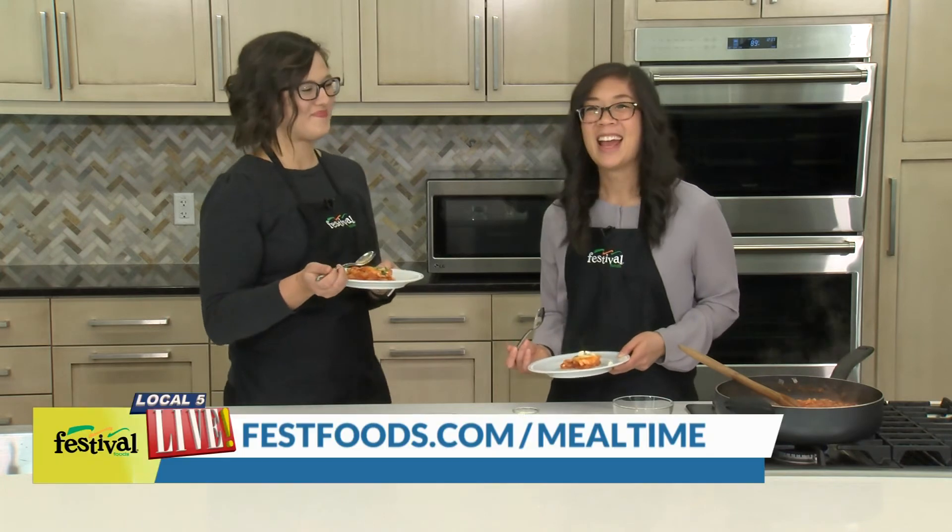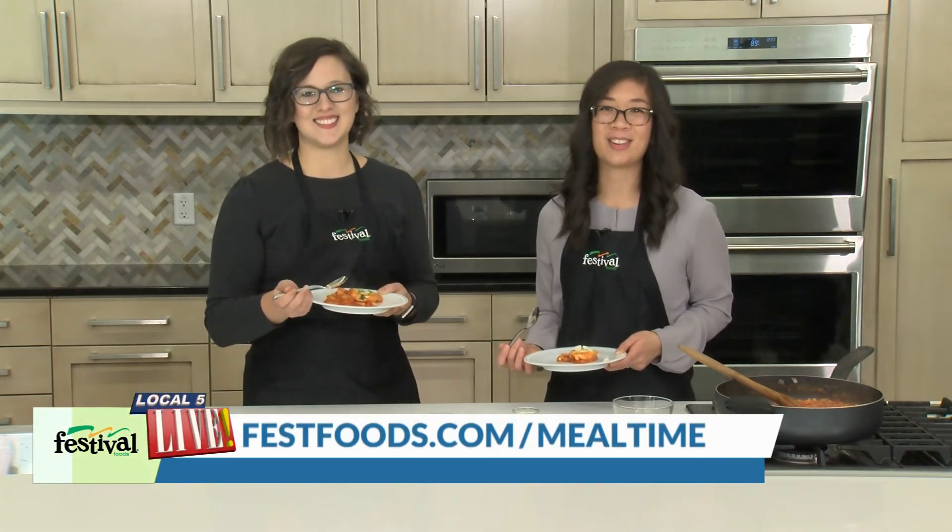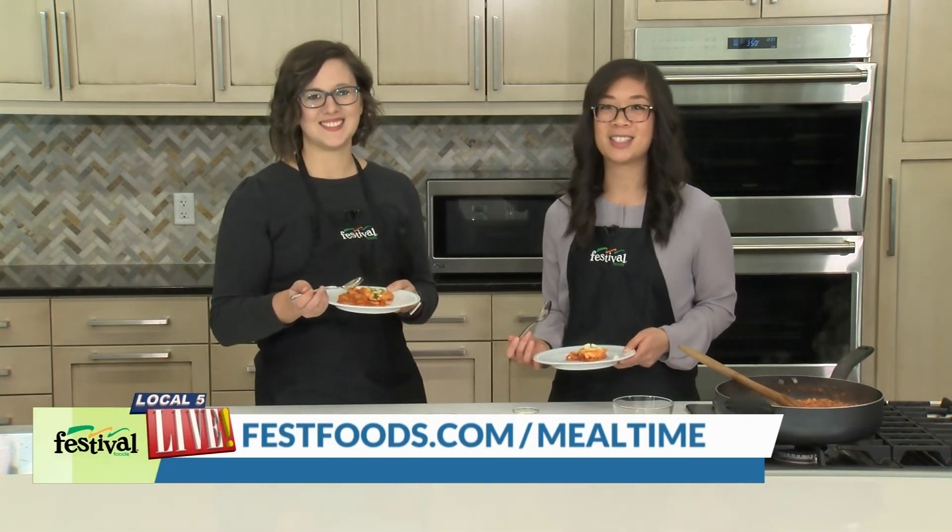We hope you give this delicious one skillet breakfast recipe a try — or try it for dinner! For more recipes and resources from your Mealtime Mentors, visit festfoods.com.